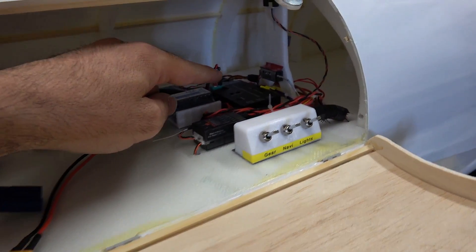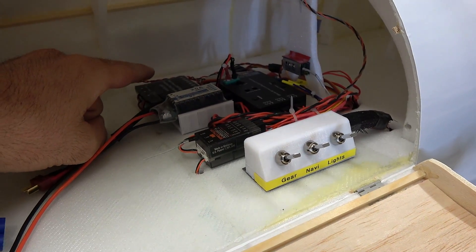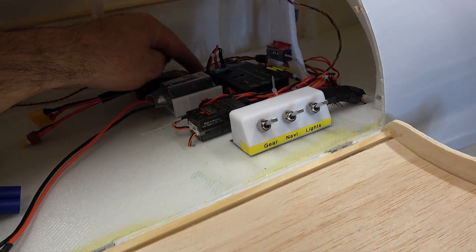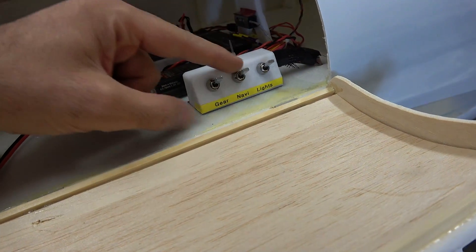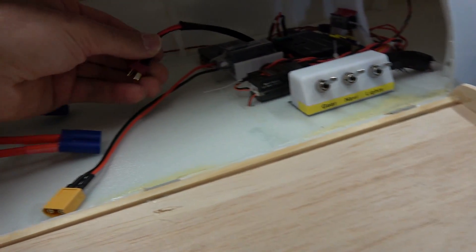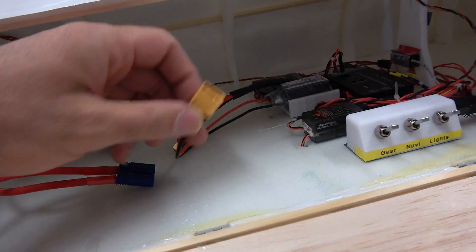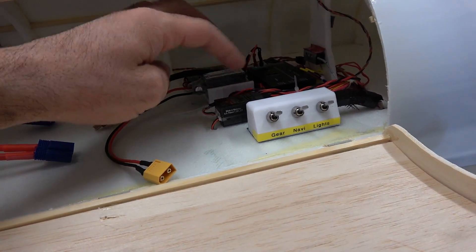This is the landing gear, and this is the landing gear for the doors — I had some troubles with it so I had to add another one. Those switches are for the lights: one set for the wings and one for the landing gear. The landing gear has a separate switch because it runs on a separate 2S battery. There is also a separate 3S battery for the lights, and another 3S for the receiver and servos.